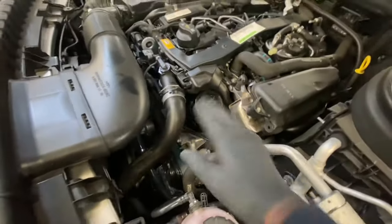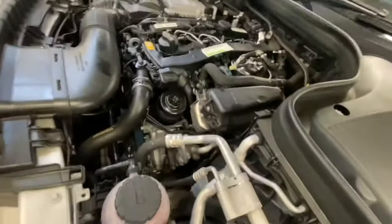I'll also show you where your oil filter is located. As you can see, it's just there — you'll be able to see it once you've taken that cover off. It's just on the side.